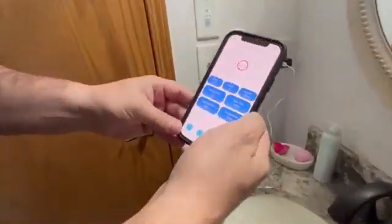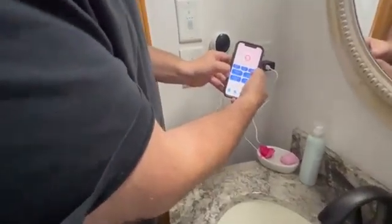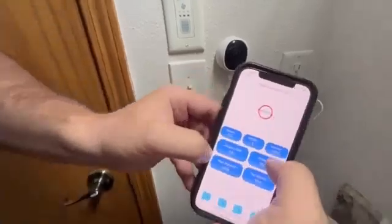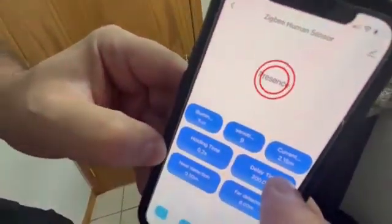So you can see right now — as close as I get — I'm about one meter away, a little less, like 0.5 meters. Now if I move back you'll see this updates, and now I'm over two meters away.